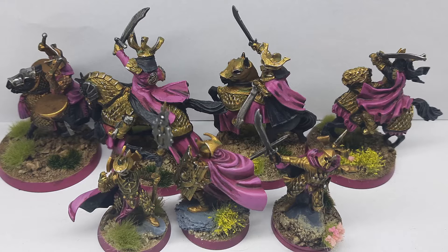So here they are — my commanders, finished. I used more blending on the cloaks because, as you can see in pictures, you can spot where you made mistakes or where it's not blended well. So I had to rework some parts of them.